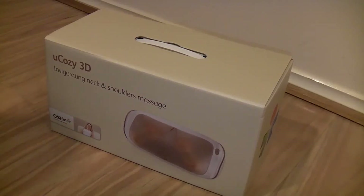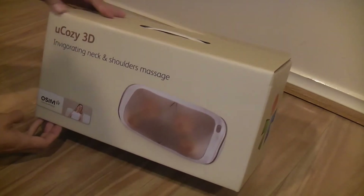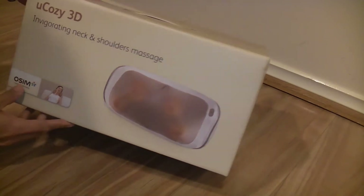Hello, thank you for watching. This is the Osim Yukosi 3D, so it's a neck and shoulder massager.